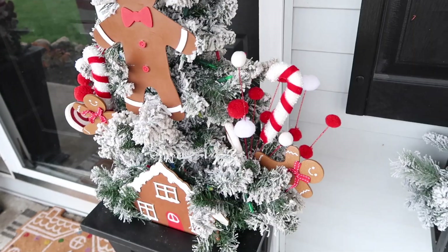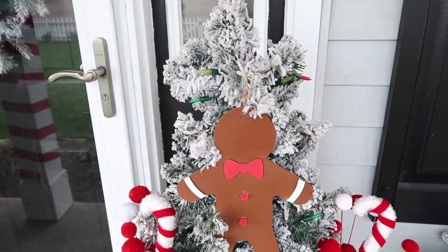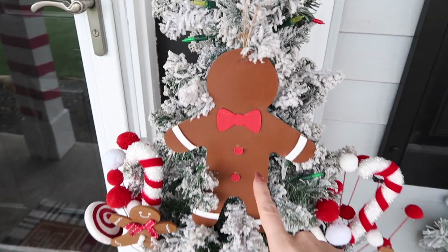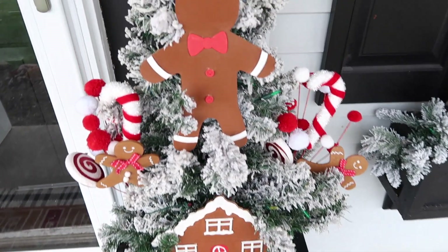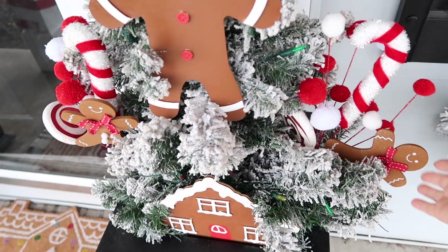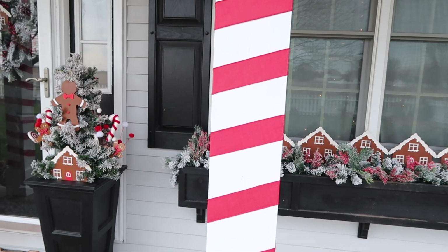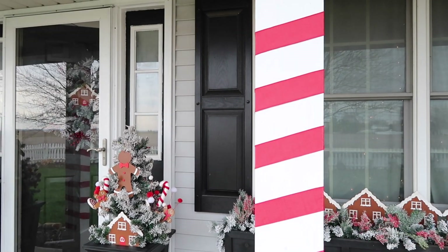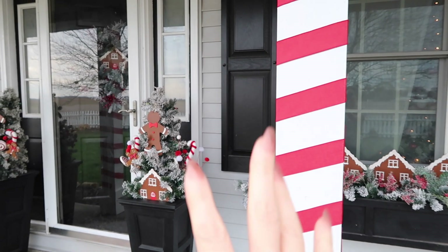Over here by the door I have two planters from Amazon, and inside I just have these trees from Walmart — they were pre-lit but I added colorful lights. I have my painted gingerbread houses from Dollar Tree in the middle and sprayed them with clear spray paint so hopefully they won't get damaged outside. These picks from Walmart were only four dollars each and are perfect — they have candy canes and gingerbread matching my theme. I also added five-dollar ribbon to the pillars — all four of them — and from the road it just looks like candy canes. Such a cheap thing to do and it looks amazing.